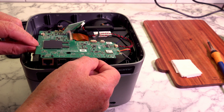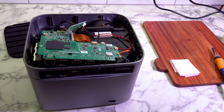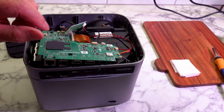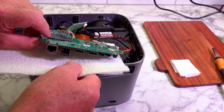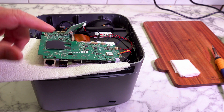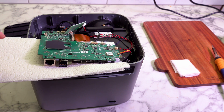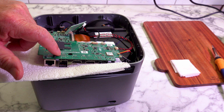After having a look at these plugs, they're on pretty tight and it's probably just as easy for me to stick a bit of paper in here and simply desolder from here — saves me pulling everything apart and reassembling. So I'll get the soldering iron heated up and we'll desolder this area here with a solder sucker.